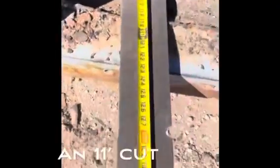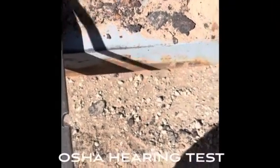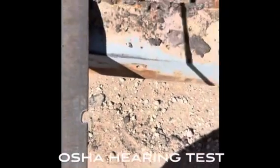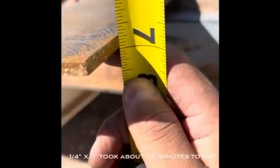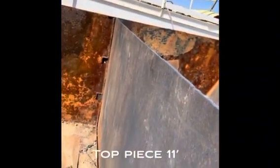All right, so you saw the cutting right there — that's an 11-foot cut. I think that piece cut took me about three and a half minutes, maybe a little bit longer. But if you can see, there's a cut quality on it. And here's that top piece — 11 feet right there, gone in three and a half minutes.